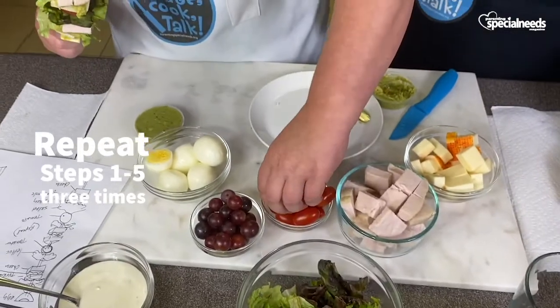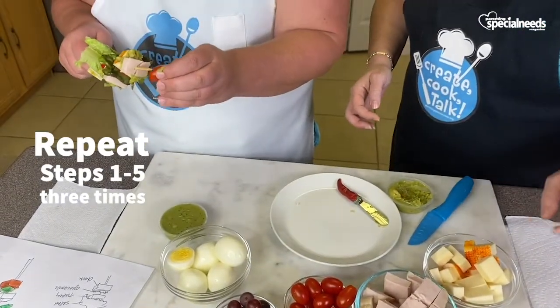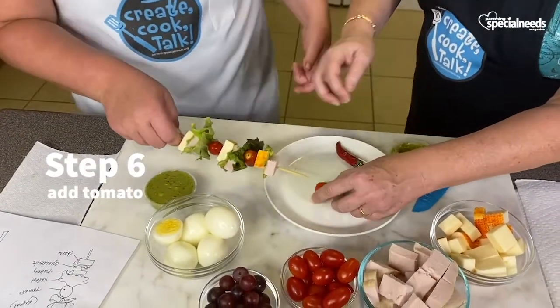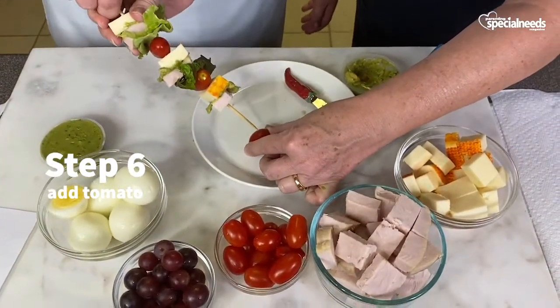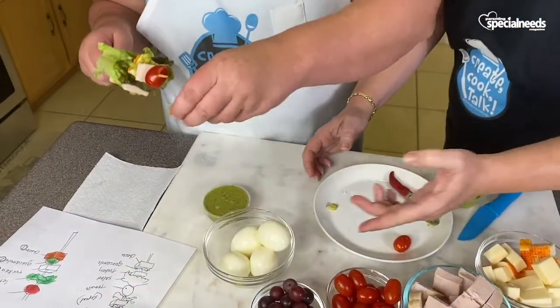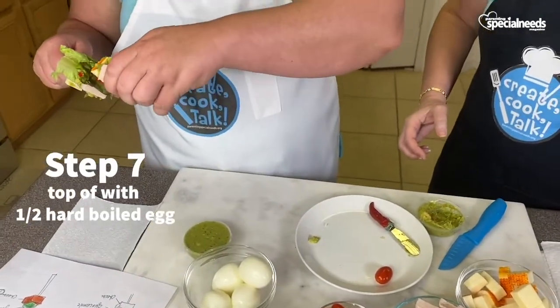And then a lettuce? No — tomato. I think we're almost at the end. And then a football-shaped tomato — you got it. Why don't you put it down here if that's easier? I'll hold it. Let's get a bigger one. And now what goes on? An egg. Put that right in the center. Ta-da!